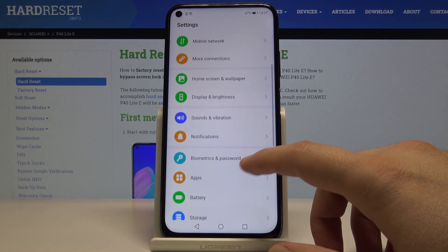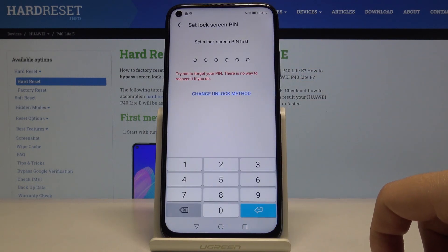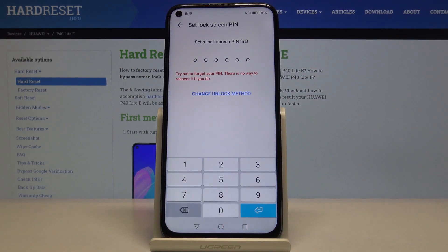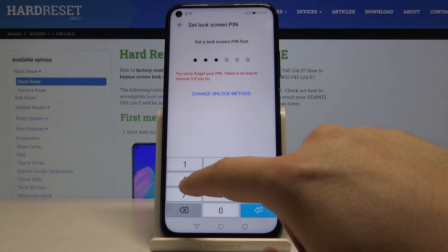Now we have to move to Biometrics and Password. Click on Face Recognition, and as you can see, we have to set the lock screen PIN. In my case it's one, two, three, four, five, six.